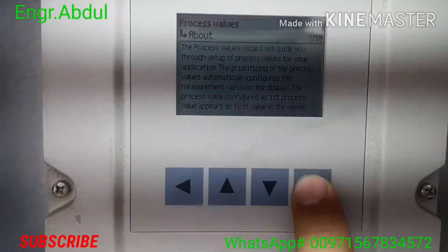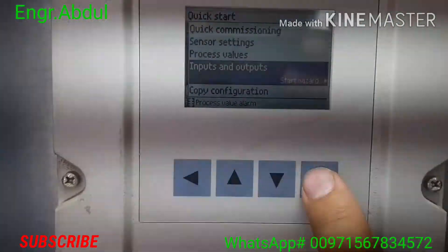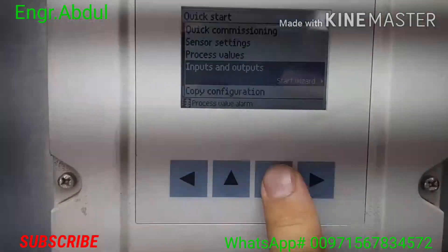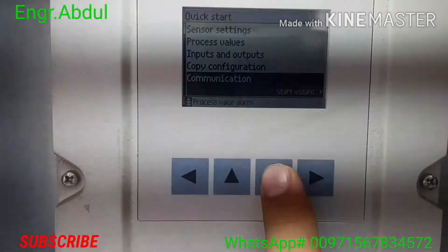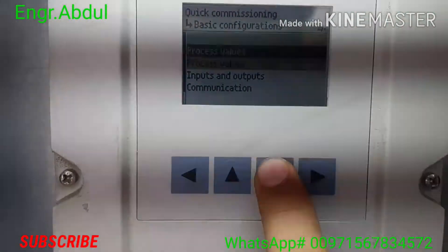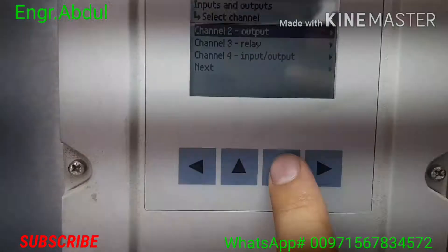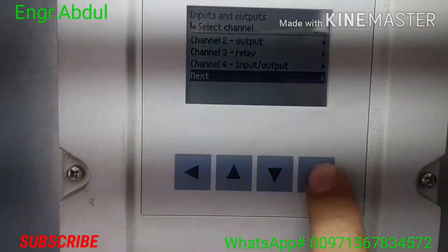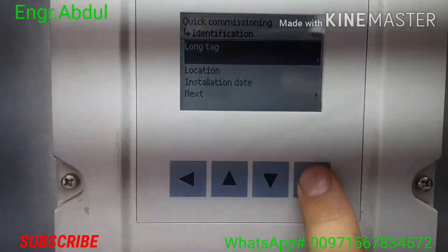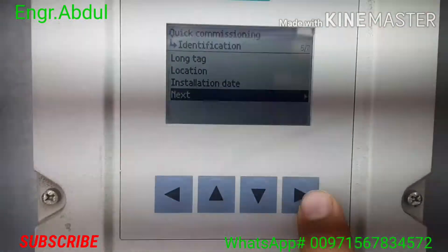Process values — the first process value is already selected, no need to change. Input and output — channel 2 output, no need to change anything here. This is already calibrated from the company side, so you only need to put your pipe characteristics: your units and the pipe specifications. For communication, quick commissioning, long tag — no need to change anything there.